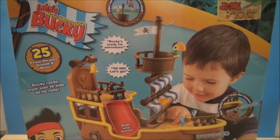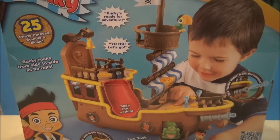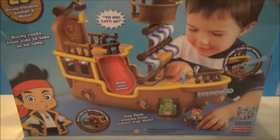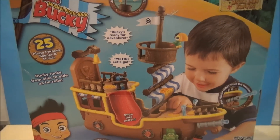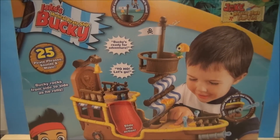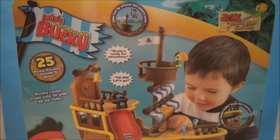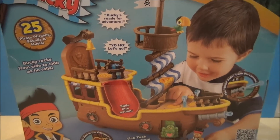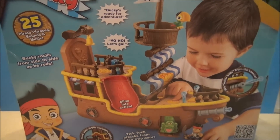I just want to show off the back of the box here. This stuff's coming in the Fisher-Price aisle near the Imaginext stuff. It is not an Imaginext toy, but it is also made by Fisher-Price, so it's very similar. This thing's got 25 pirate phrases, sounds, and music, and we're going to explore all this very shortly. So let's batten down the hatches and open this toy up.